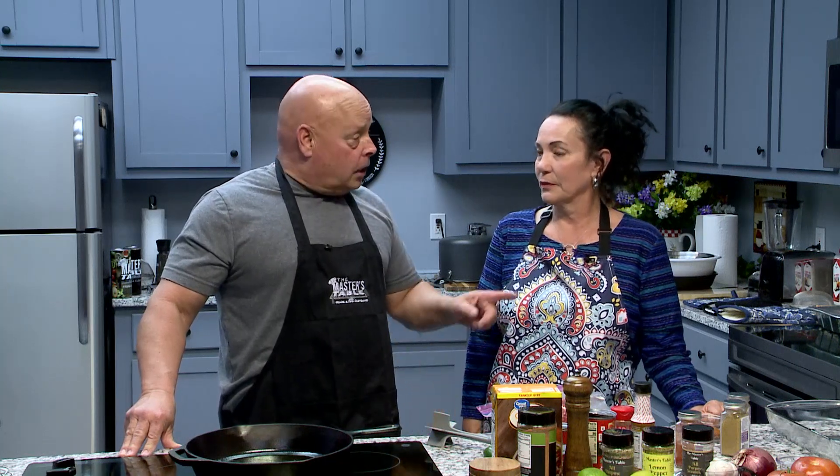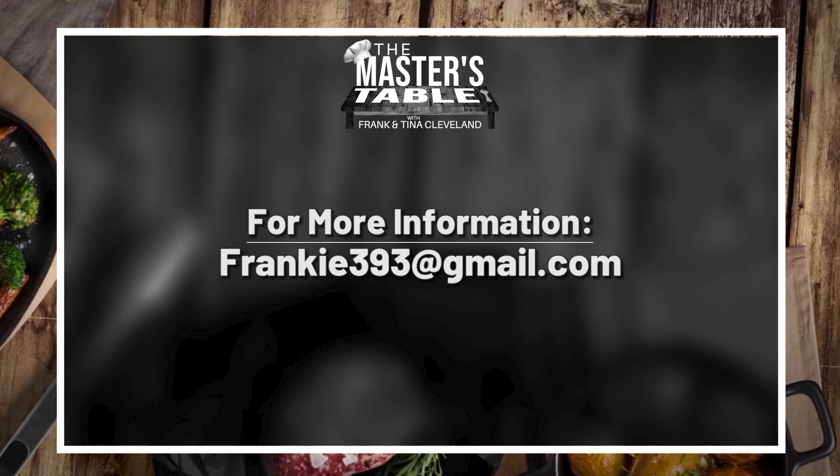We also have an easy apple crisp for you — very easy, it's a dessert. Throw some ice cream on it. But take a seat, get a pen and pencil and a piece of paper and a highlighter, and start writing, because we've got something good coming. We'll be back in just a moment.